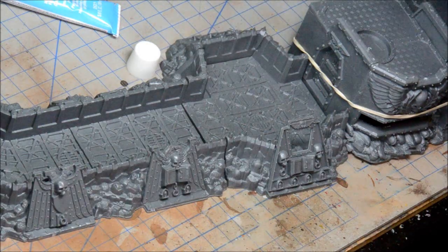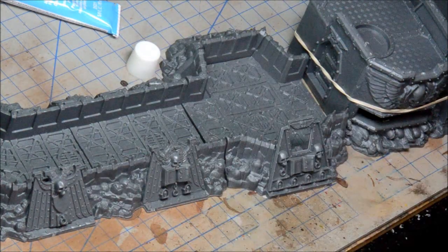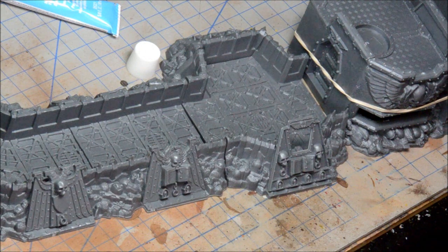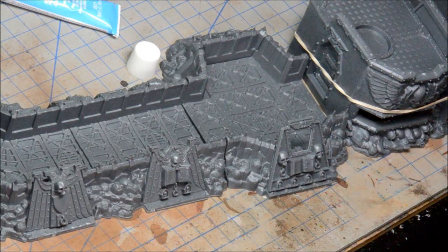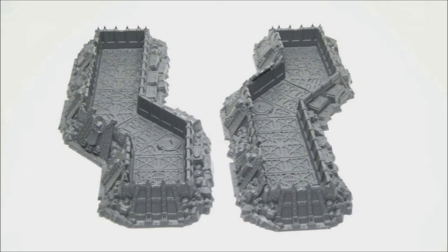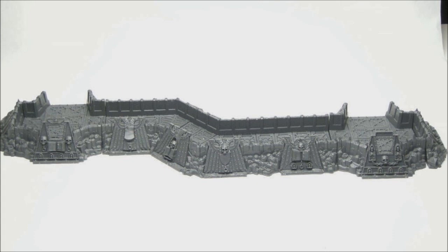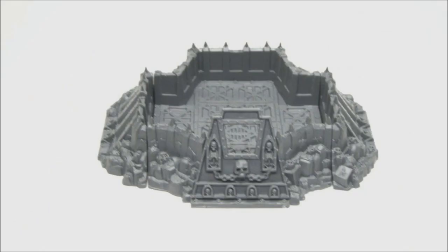I'll throw a couple of still images in after, but probably won't have any narration. So that's the Wall of Martyrs sets — they've been out for about a year now, came out around Christmas last year. I hope you enjoyed this. Check out my other videos and my blog. See you next time. Bye.